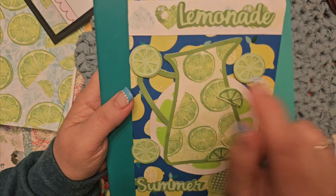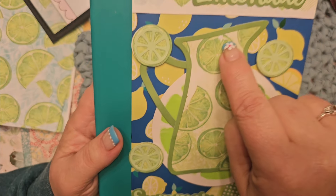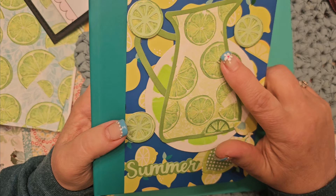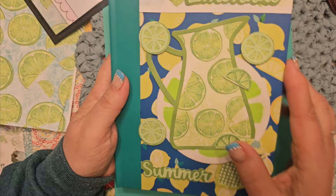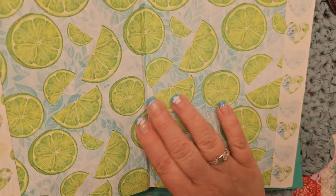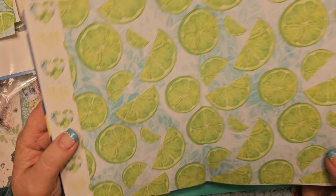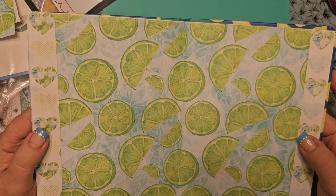So the Summer Words and the Lemon Slices — if you can find a paper that has that background with the slices, that makes it look extra cool, I think. Very, very fun. I did go over this with a metallic green gel pen on those, and I just had so much fun. Then I finished — this is going to be my Summer Journal, I think. This digital paper, I ran it through here and wanted it more flexible so I just did it on copy paper; this is on card stock through my printer, and I also did the back inside cover as well.